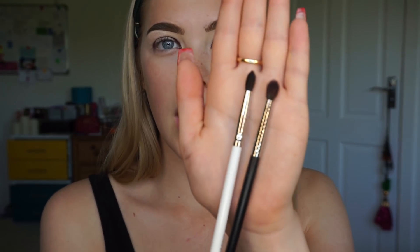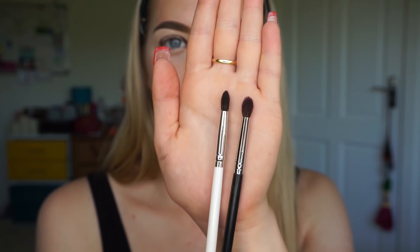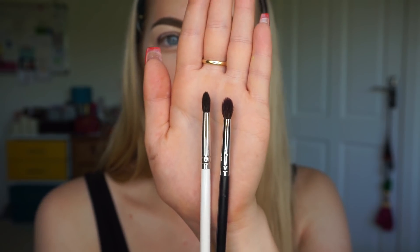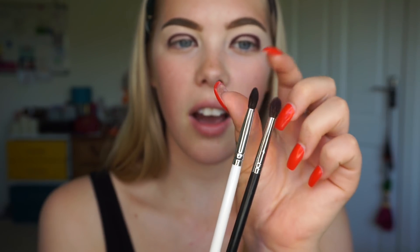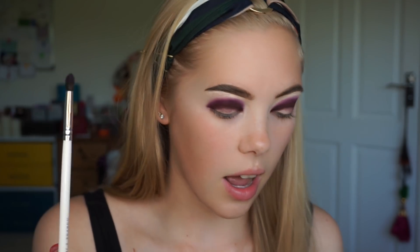The next colour I'm going in with is Rockstar, a plum purple shade, on the JH40 brush. Comparing the JH40 with the Morphe M507 — obviously I've used this one to death so it has frayed out — the shape is similar: small blending brushes with a pointed tip. However the Jaclyn Hill brush is just slightly thinner, which makes it more precise for getting right into the blend. This is a really nice brush, though I think I would use it more to blend out the top colour.